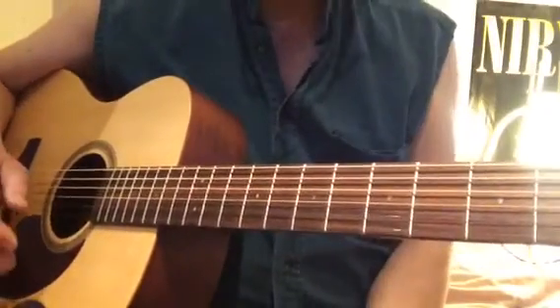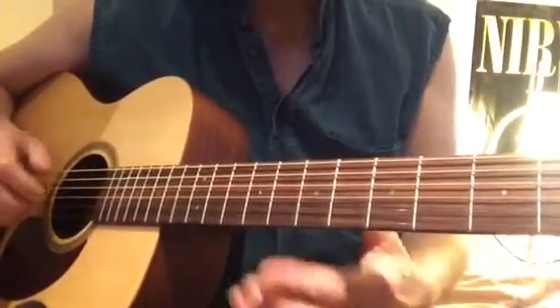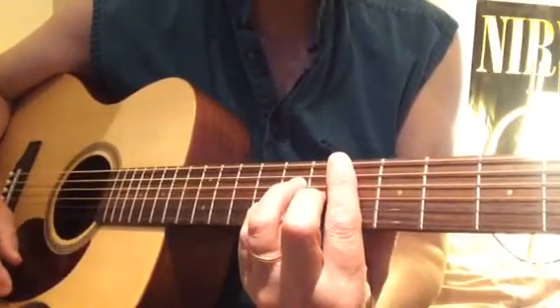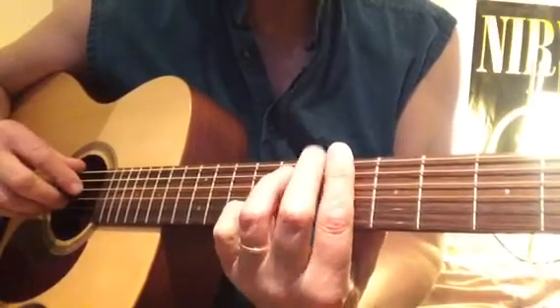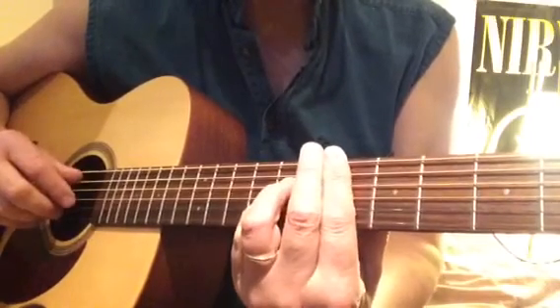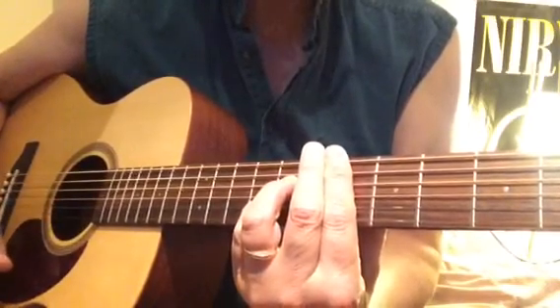Hey there everybody, the easy chords to Misty. E-flat major 7, A shape. B-flat minor 7, E shape. E-flat 7, dominant 7, A shape.